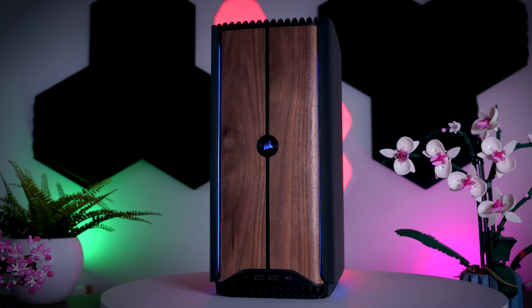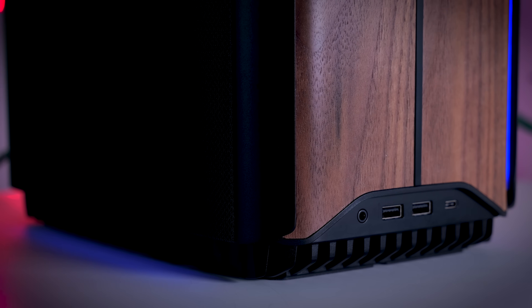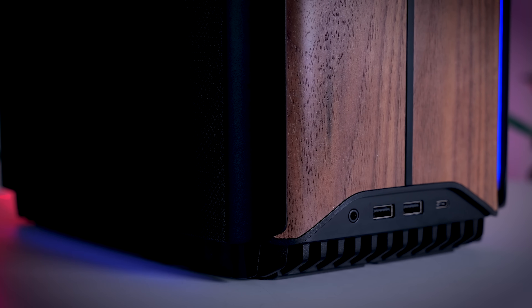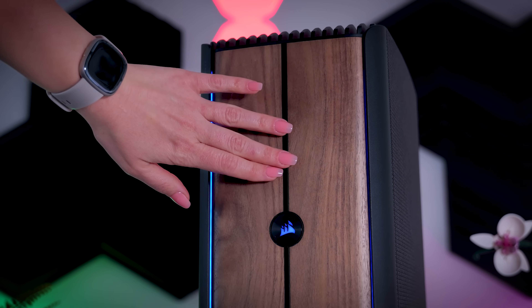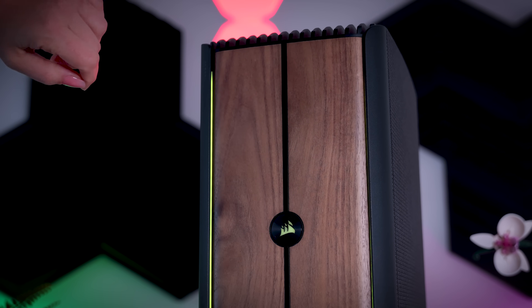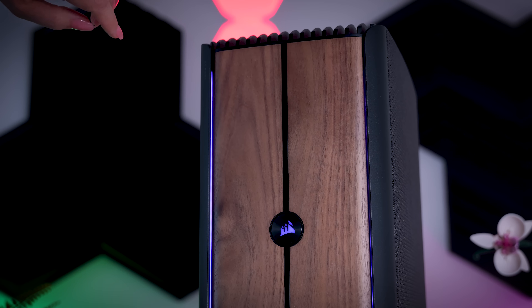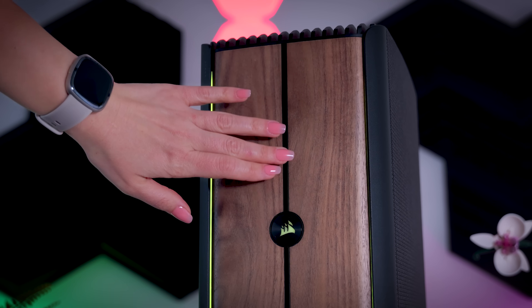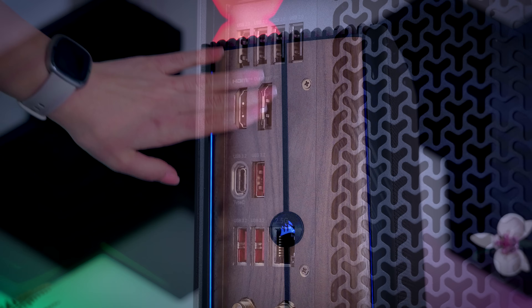Since it is Corsair you do get some RGB, which in my opinion doesn't really work that well with the design of the case. You can control it by touching the front of the case, which is a very interesting and unique way to do it. But personally I would just set it to one single color or turn it off completely to not mess with that clean and elegant look this case was meant to have.